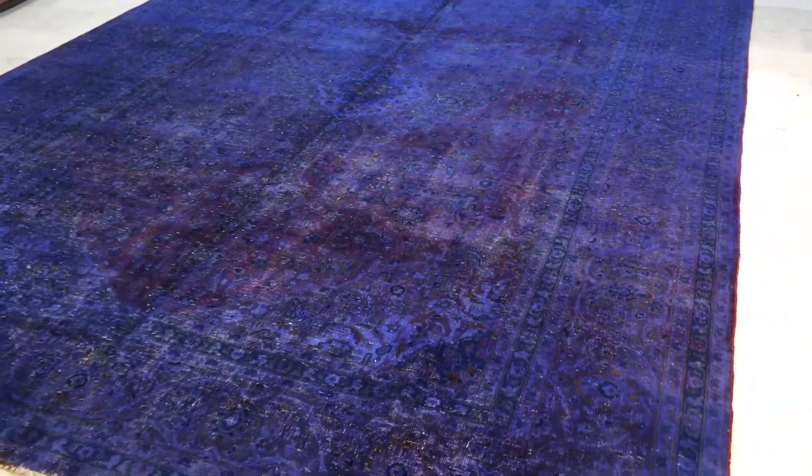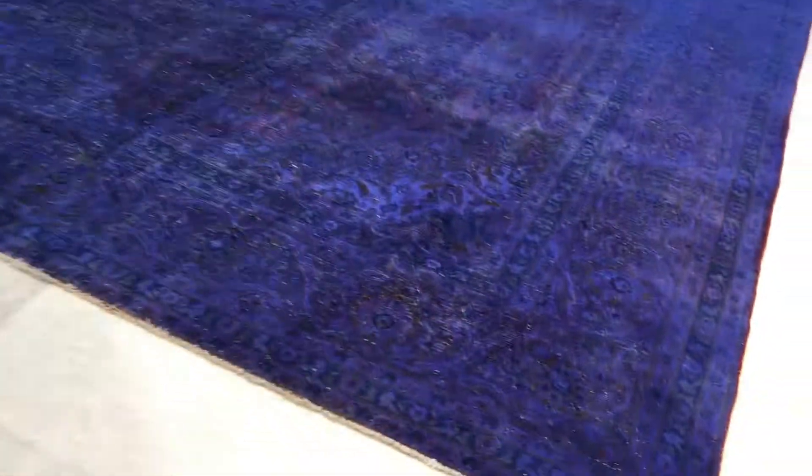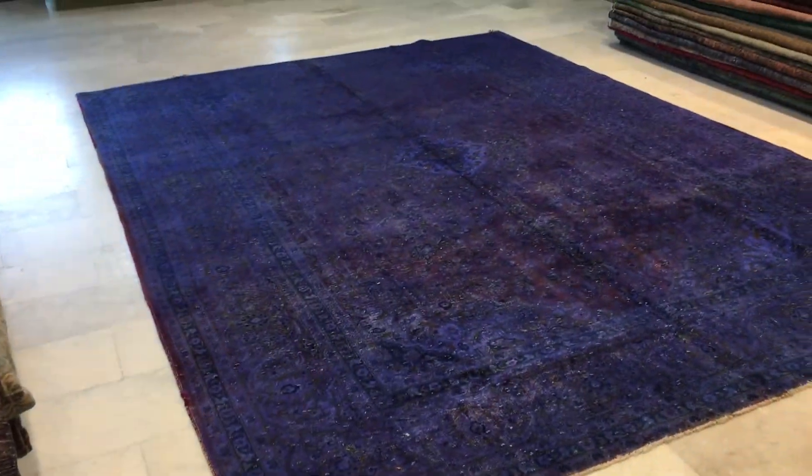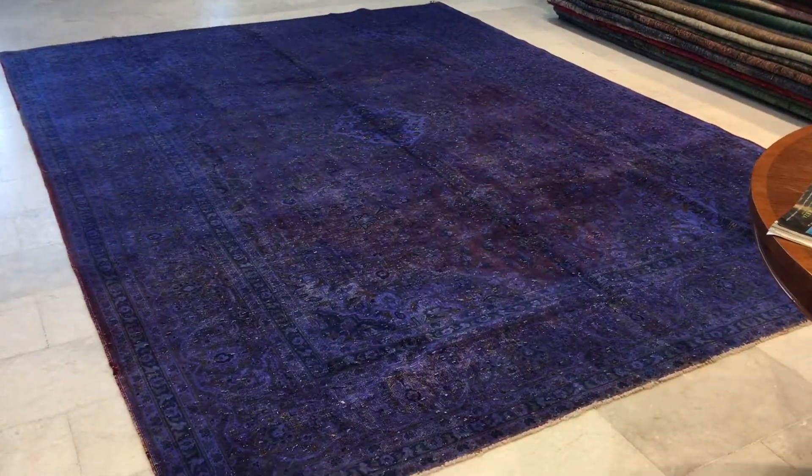It's a very high quality Persian handmade carpet. As you can see in the video, the purple seems to react — it appears a bit darker than it is in reality. Let me show you the correct colors without moving, from here you can see a very good representation of the actual colors.